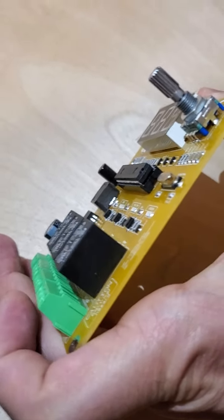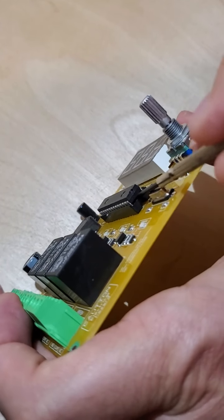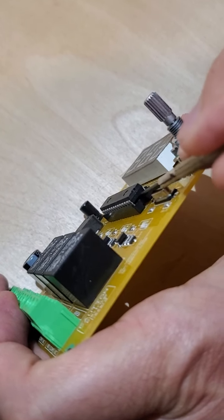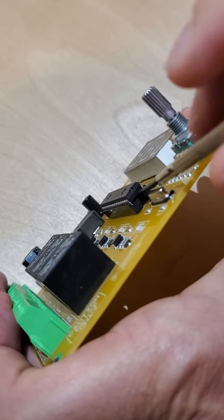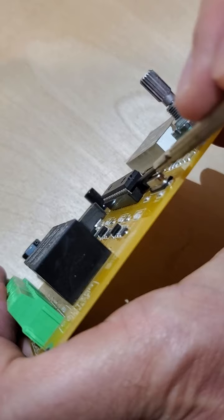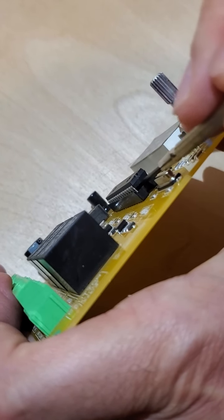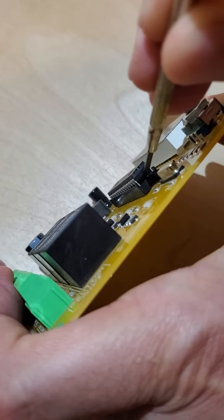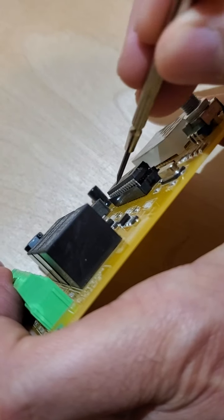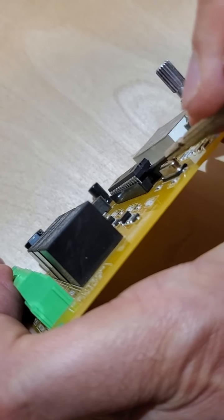Okay, so let's start. There is a space between the socket and the chip — I'm going to put my screwdriver there, or a similar object. Then from the back side I will raise my screwdriver like this. As you can see, the chip is raising too.